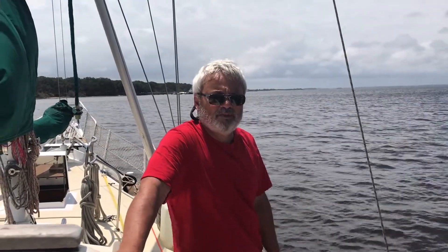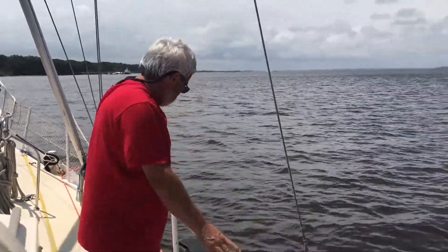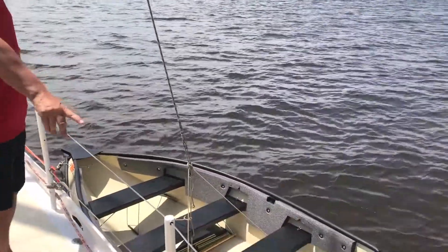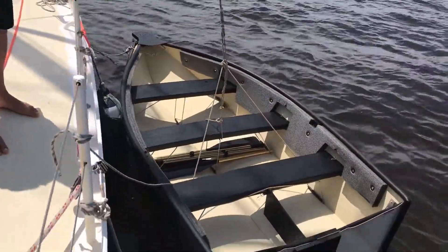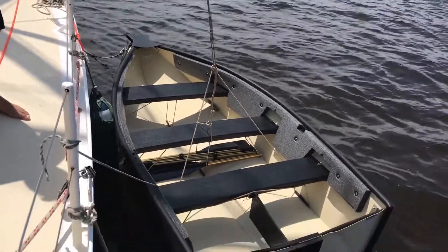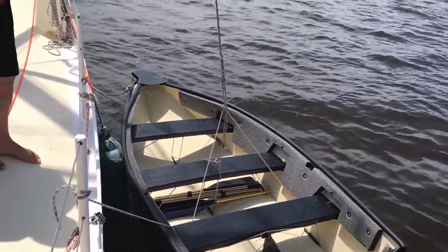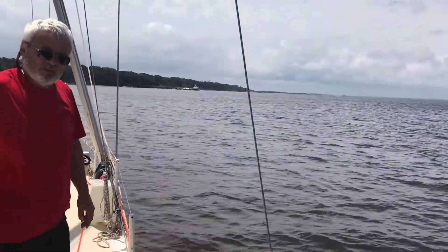I'm trying to lift the port-a-boat onto Petronella for the first time. I've got it alongside, I've got fenders out, I've got it tied fore and aft to keep it stable. And I've rigged this very simple little bridle, took about three minutes to tie it on. And I've got the topping lift here to the winch on the mast.